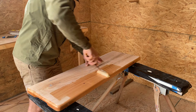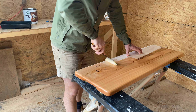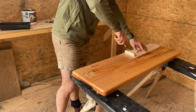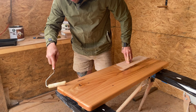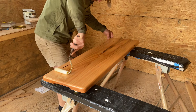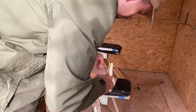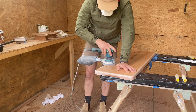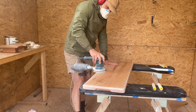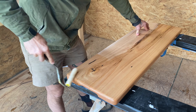I then sealed everything with a satin finish fitters hard wax oil. Once dry I gave everything a light sand with 240 grit and did a second coat. This gives it a really silky smooth finish.